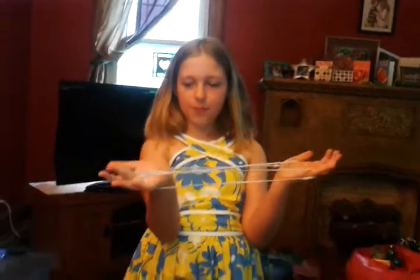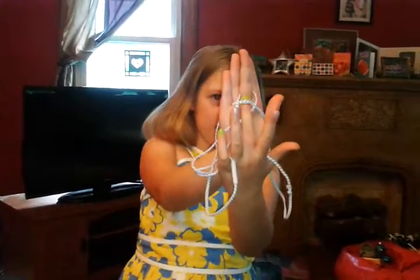I'm going to be showing you how to do the witch room. First, you put your hands in like this on both sides. Then you put your middle finger in through the loop on your right or left hand. Then you twist it counter clockwise. Then you put your other middle finger through the loop right here.